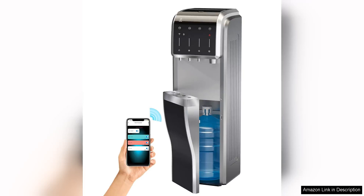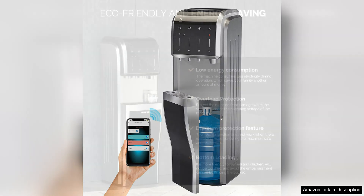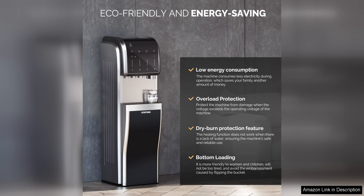The Icebeer 5-in-1 bottom-loading water cooler dispenser with Bullitt Ice Maker is a versatile and convenient appliance for any home or office. With its sleek design and multiple functions, this water cooler dispenser is a great addition to any space.